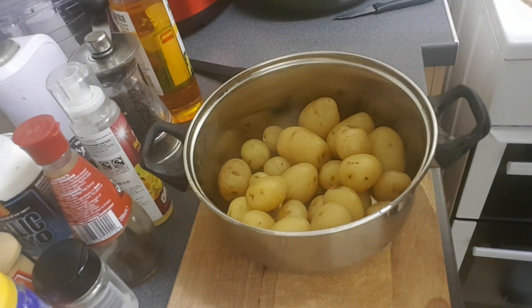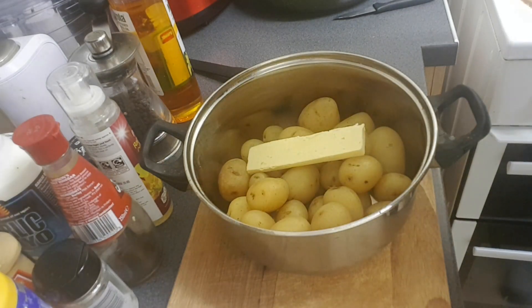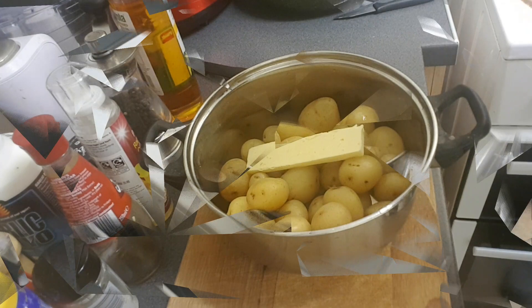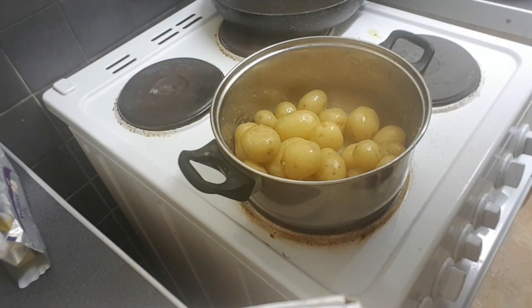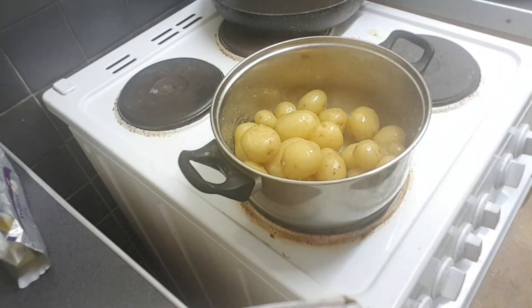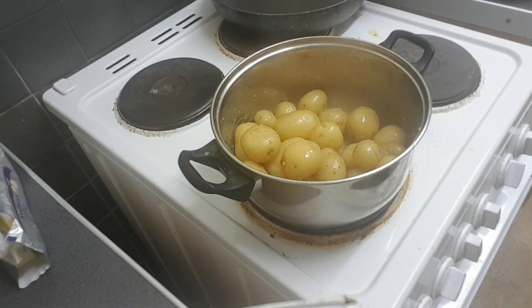I'm going to serve these with baby new potatoes and a big lump of garlic butter — let's keep up the theme. I took the executive decision to put these back on the hob with the garlic butter just so I can get it sizzling and hot again.